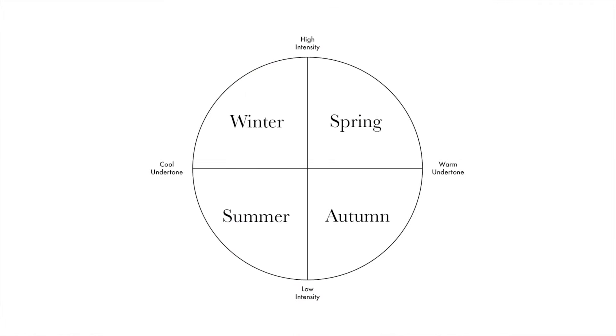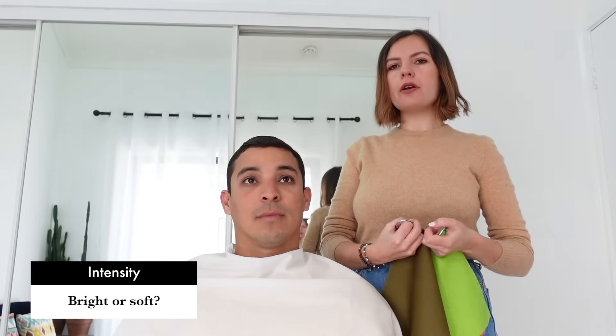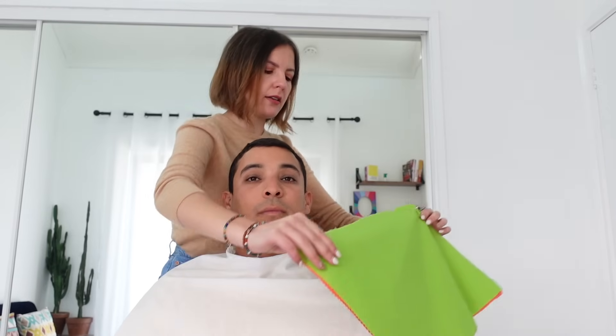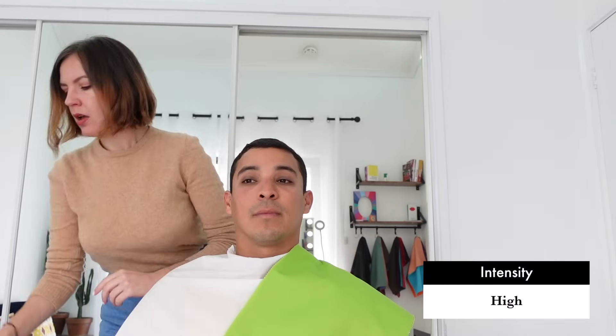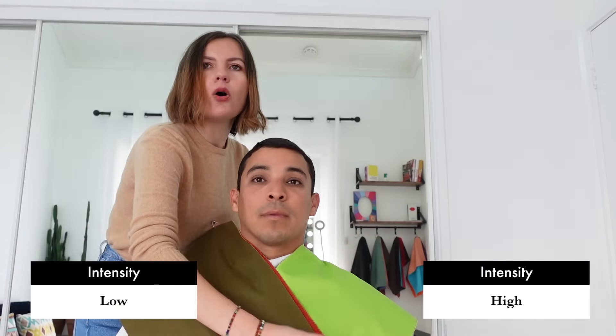So we discovered that your undertone is warm and we can definitely exclude the two cool seasons — winter and summer. Now it's going to be a matter of intensity. We will see how bright your colors are, or if they are more muted and you have more gray in your complexion. So let's have a look at two greens.